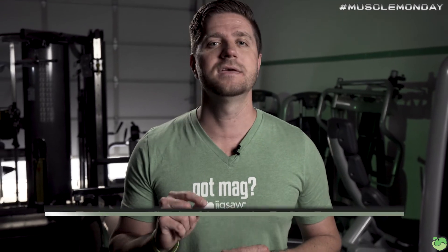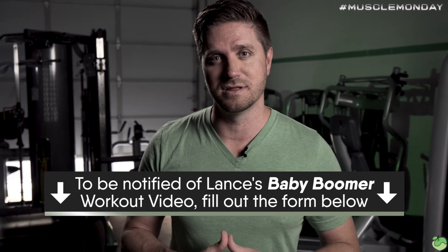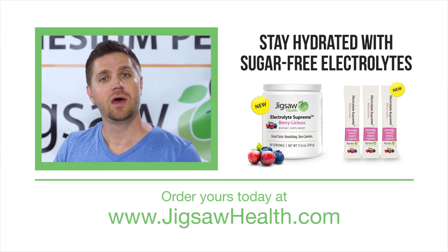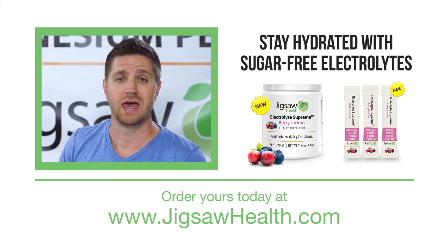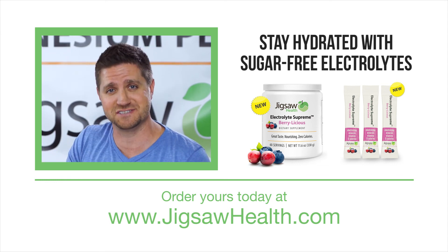Are you interested in a full-length workout video by Dr. Fitness specifically for baby boomers? If you are, please fill out the form below and we will email you when that becomes available. Thanks again for another awesome episode of Muscle Monday. Hope you enjoyed the video — please leave us some comments, let us know what you want to hear about, and we'll address those in upcoming Muscle Monday videos. If you liked this video, please click on that share button. Thanks so much and see you next week.